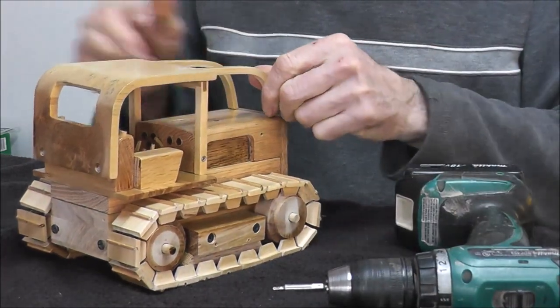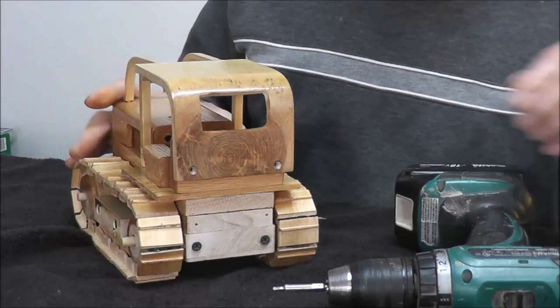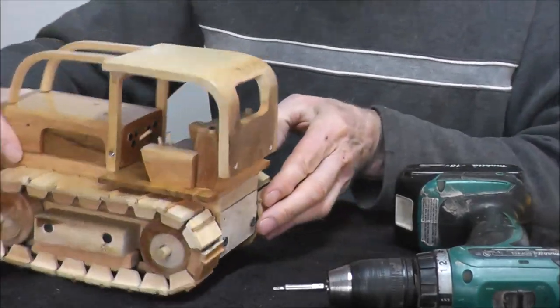Okay, that's just about done. And we have two screws at the back here as well.